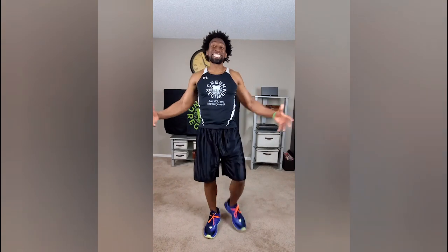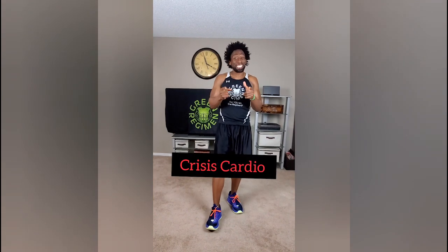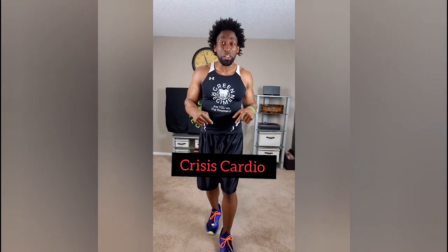What's going on, Elite Family? This is Ty with Green Regiment. Today is day number 29. Why am I so excited? Because it is the last time you have to do crisis cardio for this month. It is such a crazy workout, but we're done for this month.